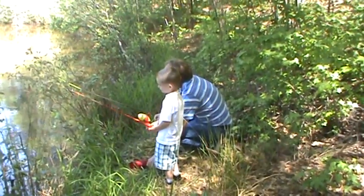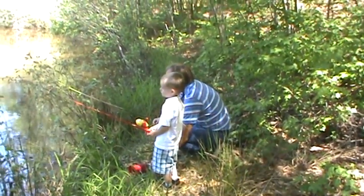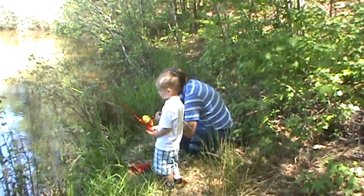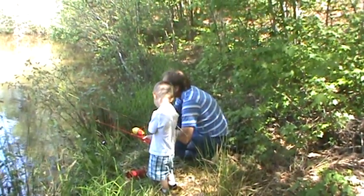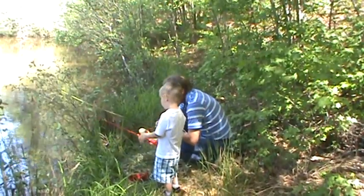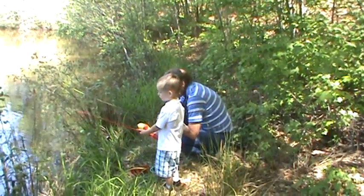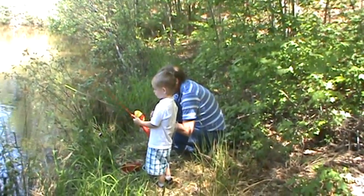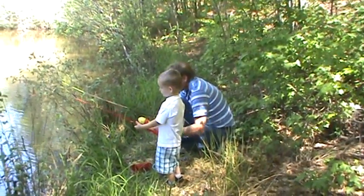What else did you catch, Blake? That's it so far. But he had like two or three bites and he missed it a couple of times. Then we threw it back out there and it took it right away. Didn't it, buddy? Yeah.